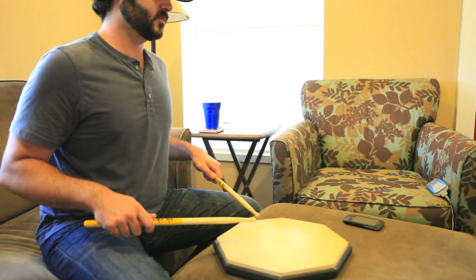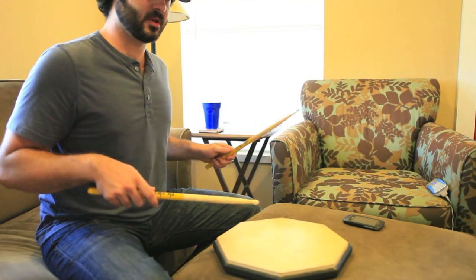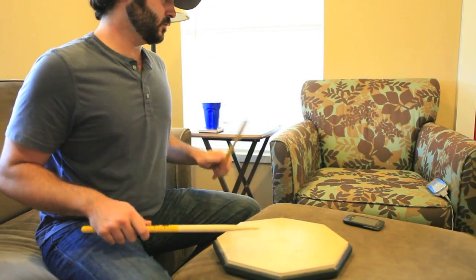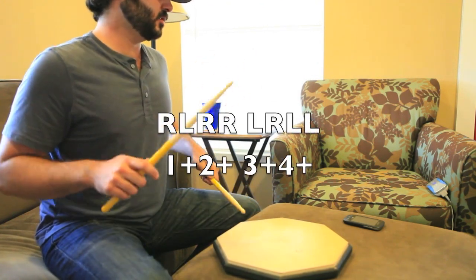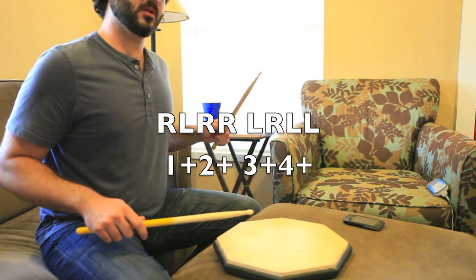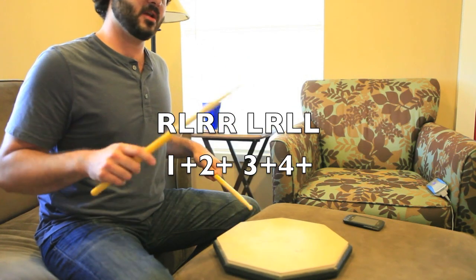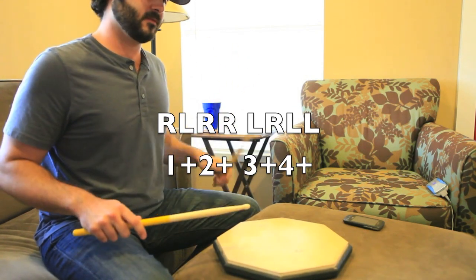And so it's eighth notes what I'm going to be doing it as. One and two and three and four and. One and two and three and four and. One and two and three and four and.